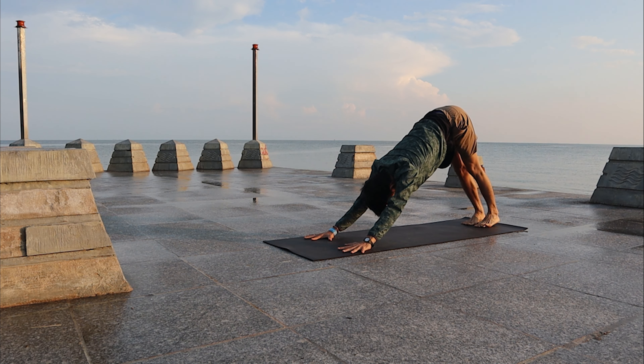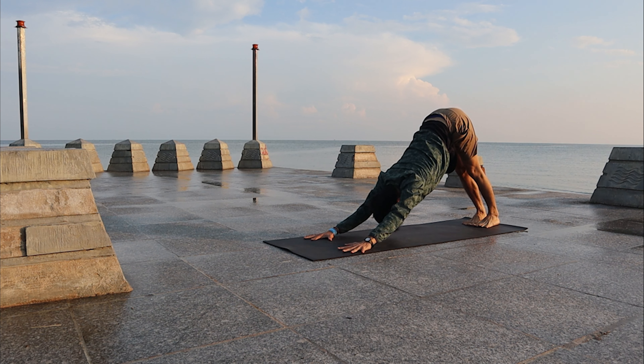Inhale, stay a few breaths here and deepen the Down Dog. Lengthen the spine, bring the hips back and high, push the whole palms down forward.